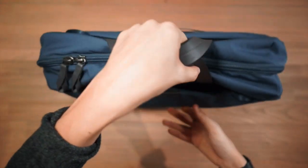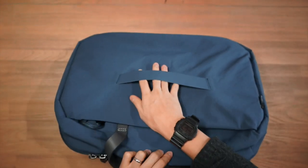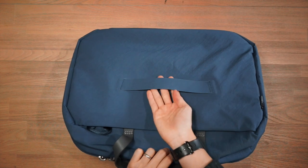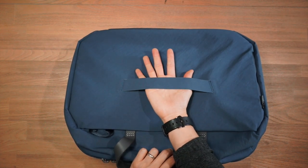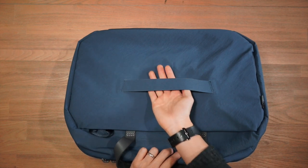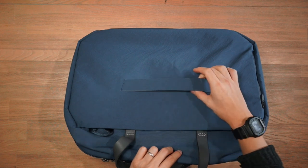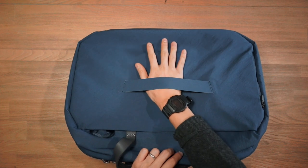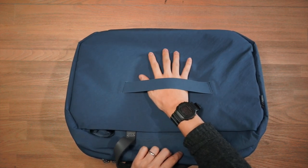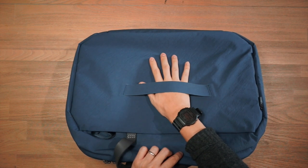Turning to the back of the bag, there's a compartment here with a haul handle strap that is actually a luggage pass-through. So if you're using the Bellroy Flight Bag as a carry-on with an accompanying larger travel luggage for check-in, you can slip the trolley handle of the larger bag through this pass-through and carry both at once — really helpful and almost essential for carry-on bags.